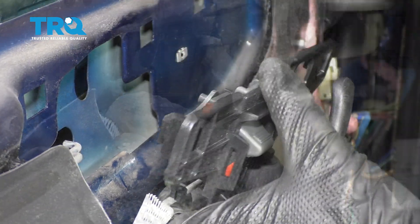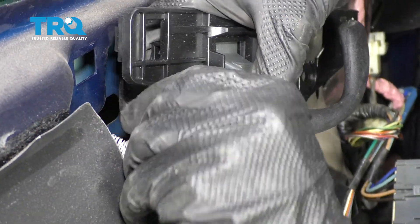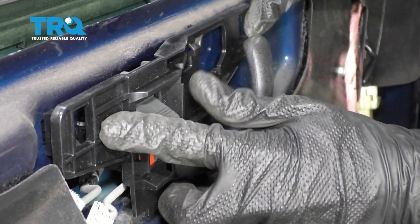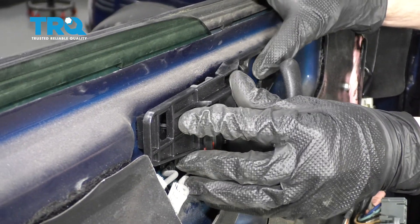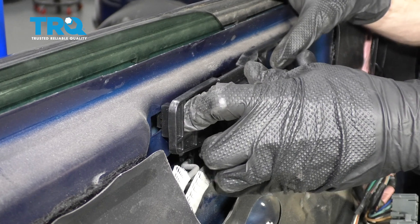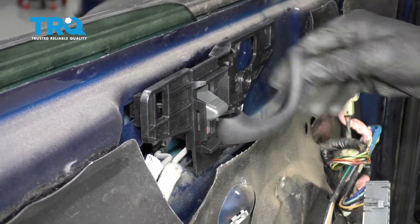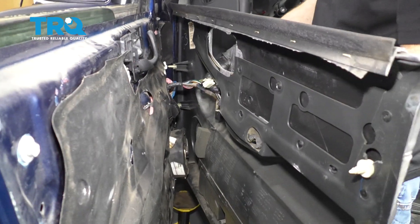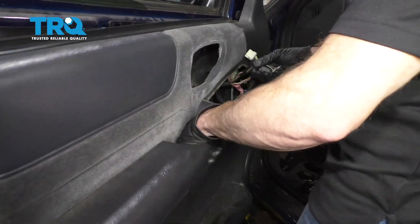Now we'll do the same to the other one. Slide that in. Lock it in. Now we're just gonna push this right up against the door. Once it's completely flush, we'll slide it forward. Perfect. To put on the inside trim panel here, let's go ahead and grab the wiring, pull it through right here.